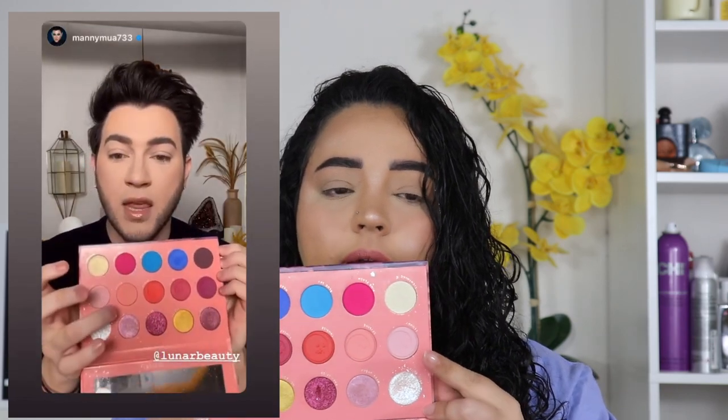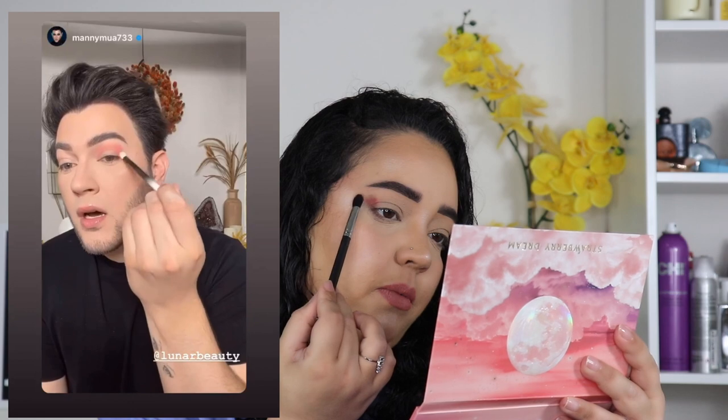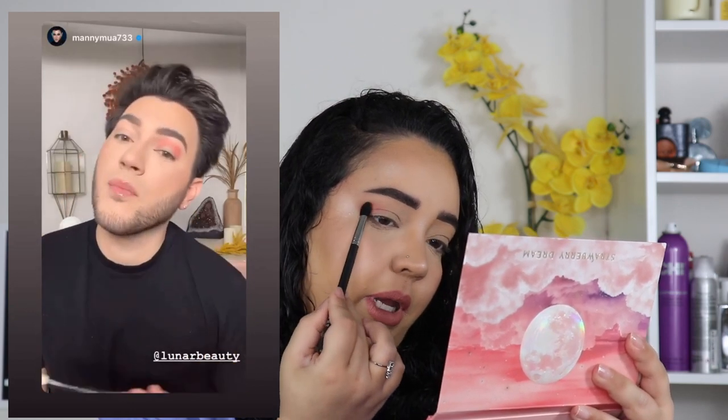Everything that's on my face right now I will make sure is down in the description box, because I know some people like to know that information. I decided to do it all off camera because he did not do any face makeup in this video. So the first color he goes into is Skyline, which is this salmon pink color right here, and he places that into his crease. I don't have any of the Lunar Beauty brushes, so I'm going to be using different brushes. He goes into Skyline and puts it into his crease, so that's what we're going to do.